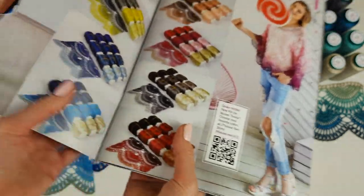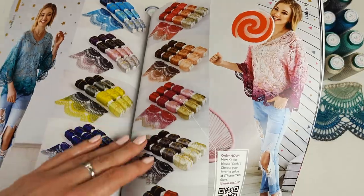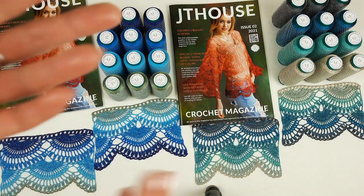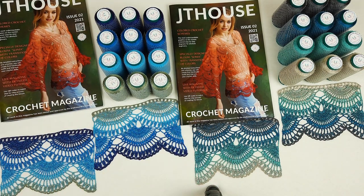And like you can see, we constantly are working on these yarn kits with different colors — it's my big passion, I love it. Italian viscose — I try to find all the time different colors, new colors, just to create new yarn kits like this.